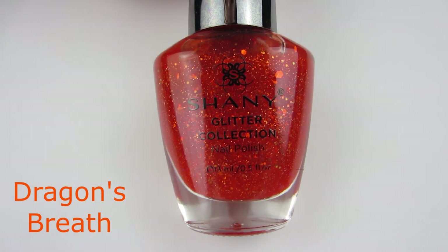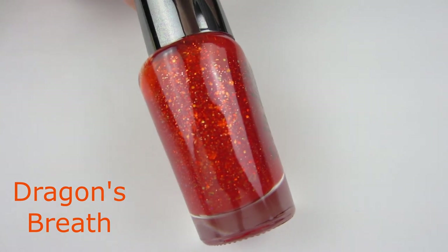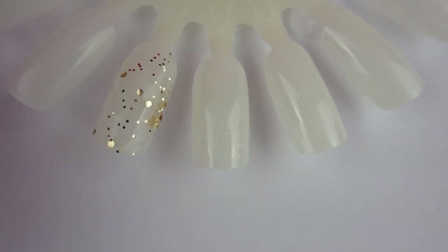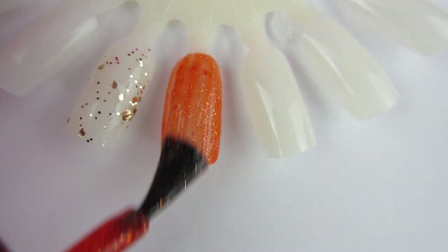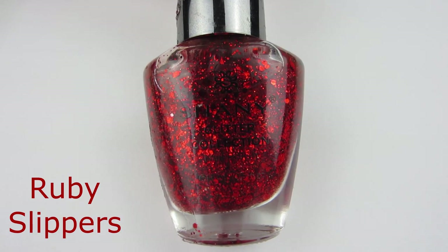Next polish is this orange polish called Dragon's Breath. It is really similar to Bloody Orange from Broadway — it reminds me of that nail polish. It's very pretty. It has a gold shimmer to it, and every once in a while you get a large glitter in there. It also has some sparse large glitter, but it's very pretty and a really nice orange.